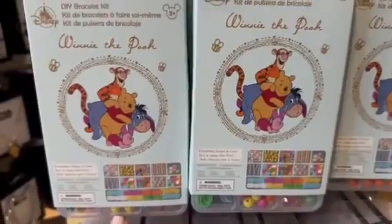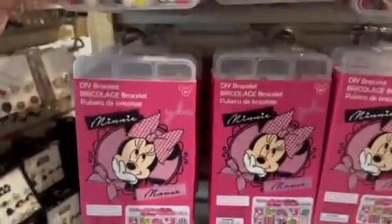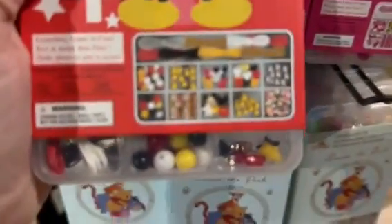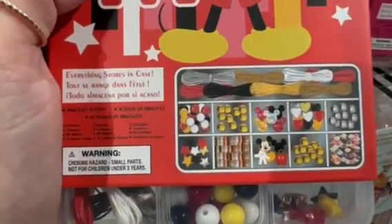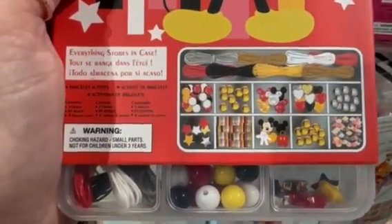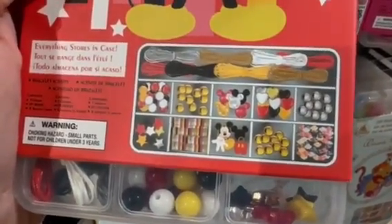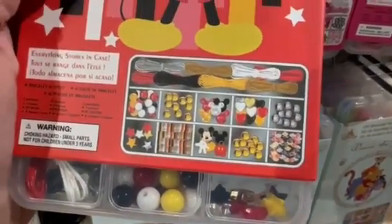There's a Stitch, there's a Winnie the Pooh, a Minnie Mouse, and a Mickey Mouse. While it doesn't tell us exactly through words what comes in these, it gives us a pretty good idea through the picture. It looks like you get several different colors of thread, several different beads with a couple of sculpted beads like the Mickey hands, Mickey Mouse face, things like that. And everything's in the color palette.